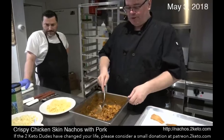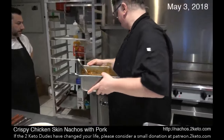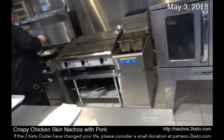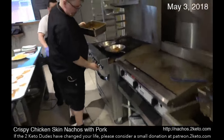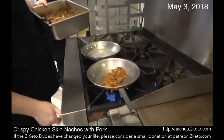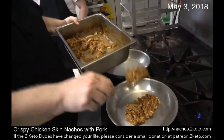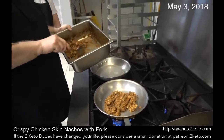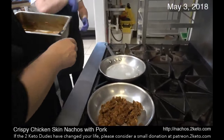I'm going to warm up some of this pork. Just going to get this pan a little bit hot, warm up some of this pork for the nachos. This is about three and a half pounds of pork — we're not going to put it all on the nachos.